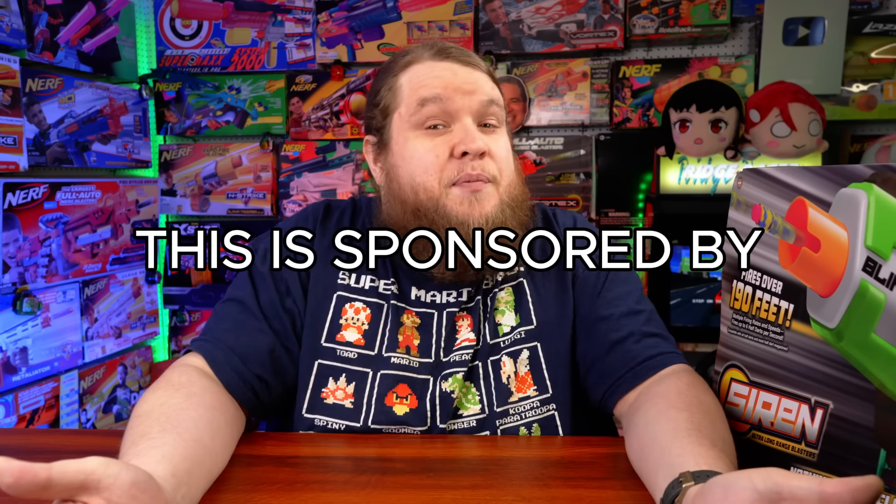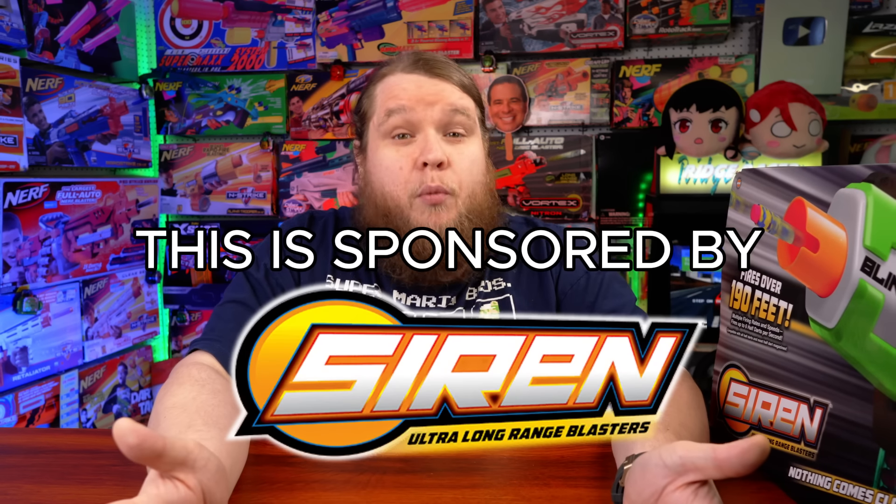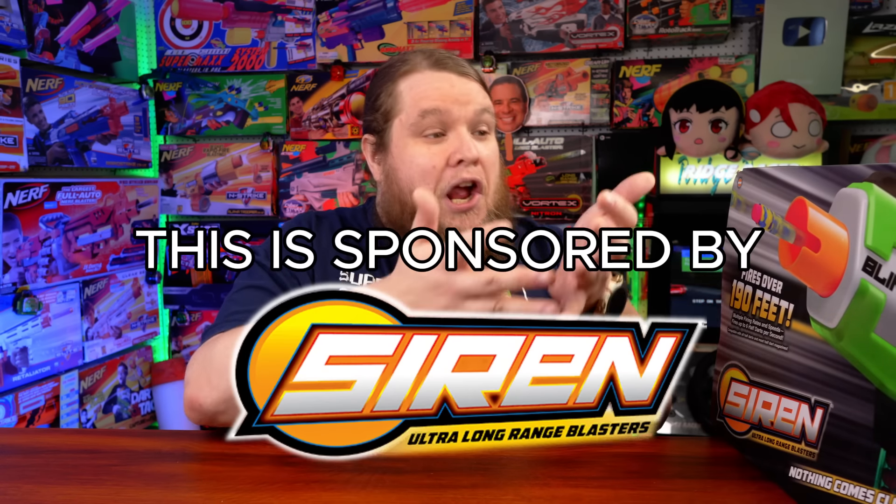Unfortunately, this is a sponsored video, and I really wish it wasn't, but NSI has paid me to show you this blaster and tell you why I love it. They approved this video, but everything I'm saying right now is entirely my own opinion.